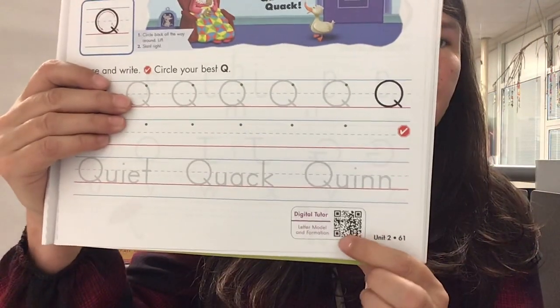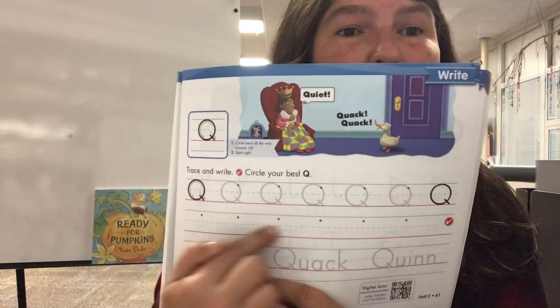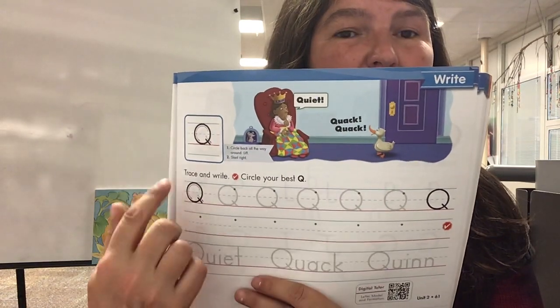You're gonna want to watch your digital tutor — it'll show you exactly how to make it. You're gonna trace these Q's, and you're gonna write them. When you get to the check mark, you're gonna look for your prettiest one and circle it.